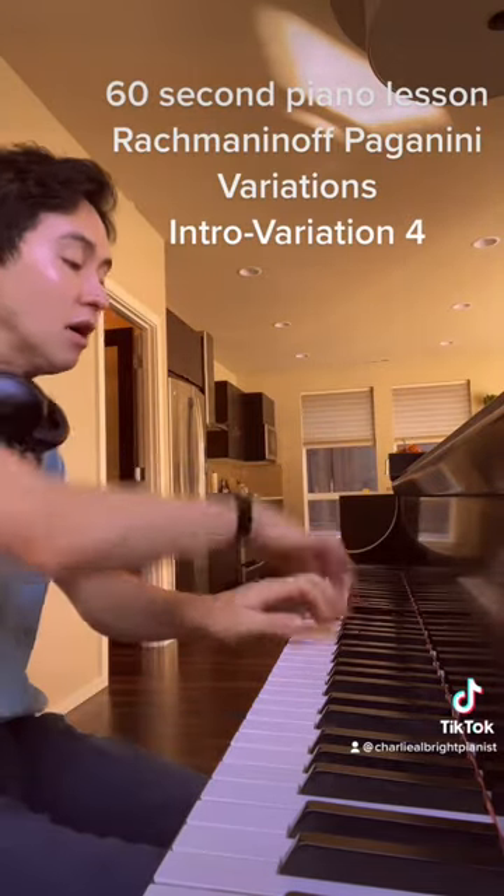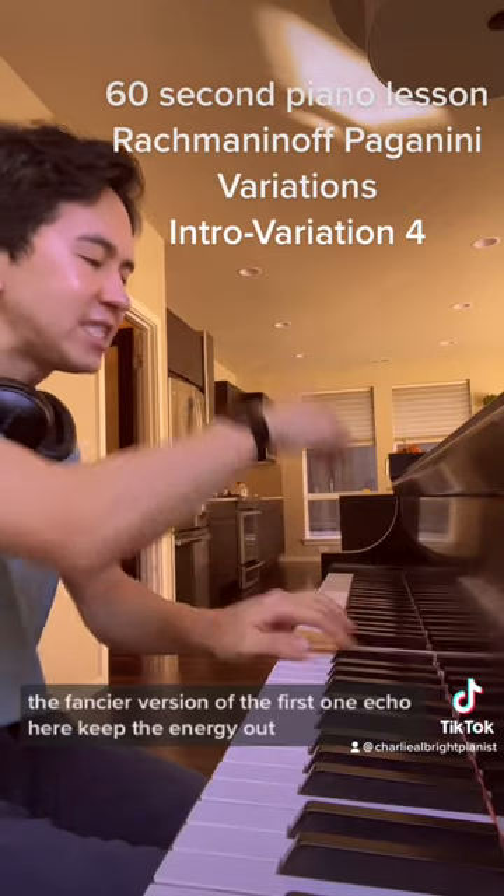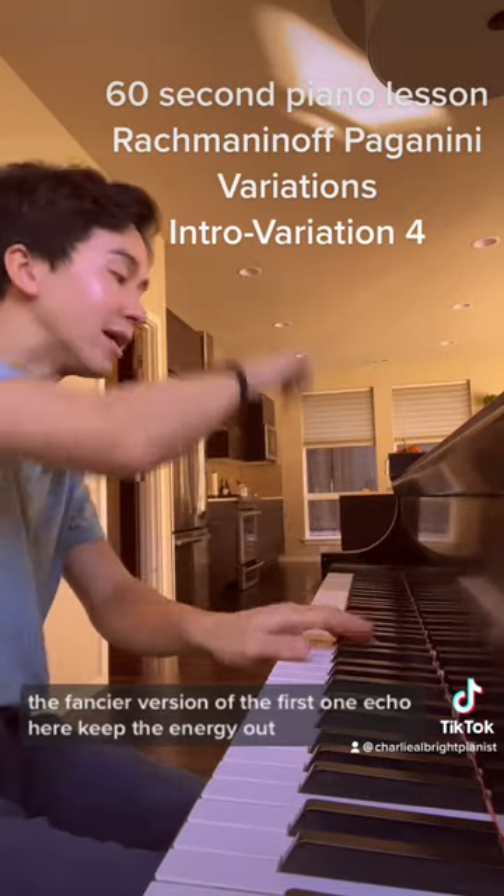Variation 2. Just a fancier version of the first one. Echo here. Keep the energy up.